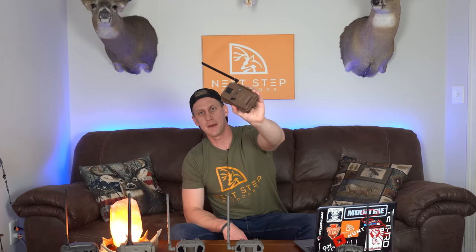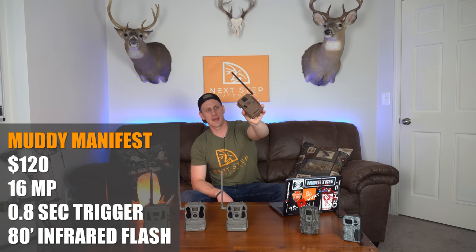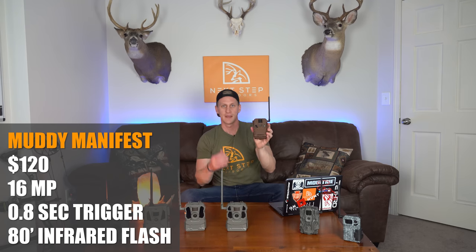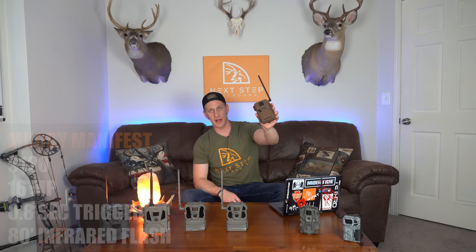Number three is the Muddy Manifest. I've never had a trail camera made by Muddy, but wanted to try this one out. This thing is $120. It has a 16 megapixel camera, there is no video option, and it has a 0.8 second trigger speed and an 80-foot low glow infrared flash.